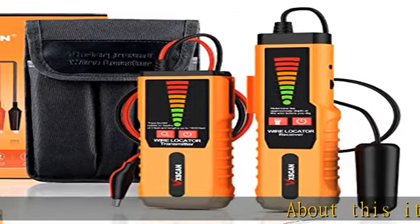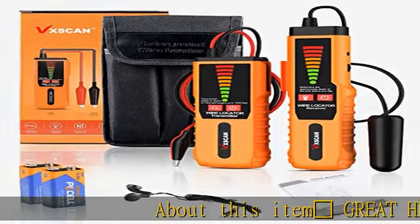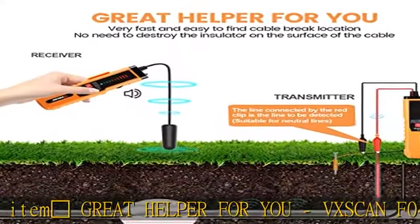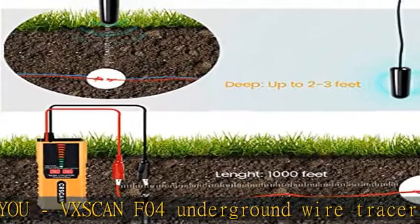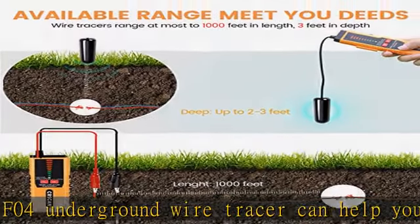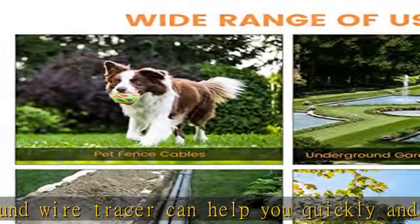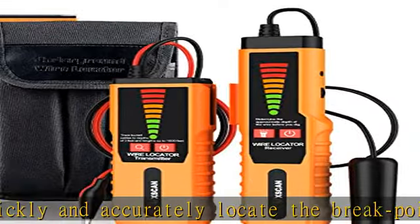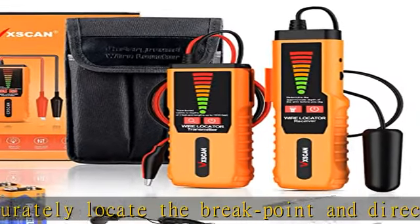BISCAN F04 underground wire tracer can help you quickly and accurately locate the break point and direction of underground and wall-through cables, so you can detect and repair broken cables by yourself. The F04 wire locator can be used to detect pet fence cables, pipeline cables, underground irrigation cables, and cables in construction areas.